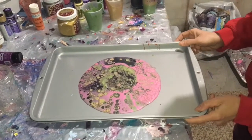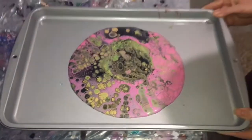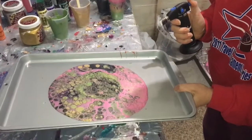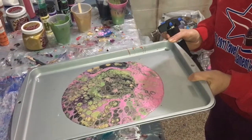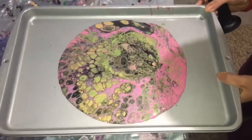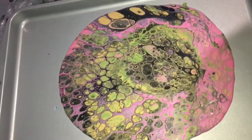We're going to look at that and kind of see what happens, see how the cells form. We've got some nice cells going right now. You can see the gold — kind of move it around a little bit. Now it's spreading out a little bit more, cells are forming a little bit more. I'm going to kind of move it around and get a little bit more movement to it. And I might take a torch to it a little bit. We've got some really nice big cells going on here.